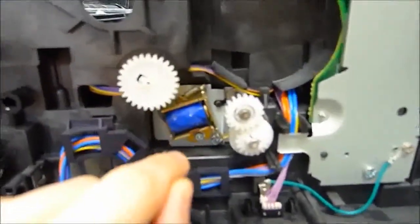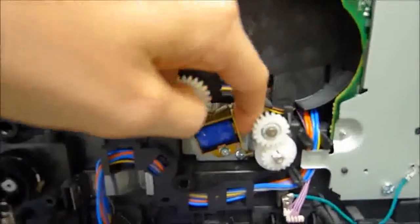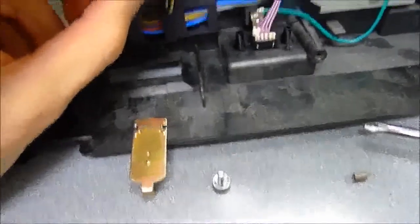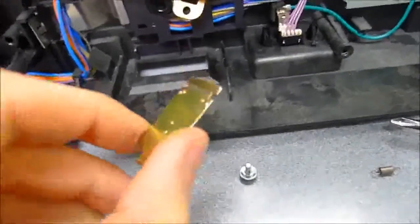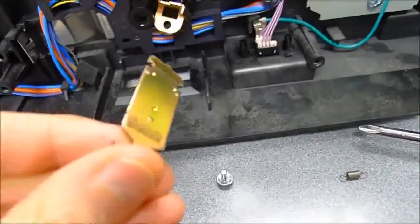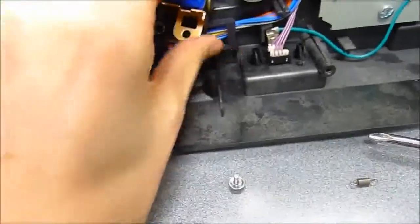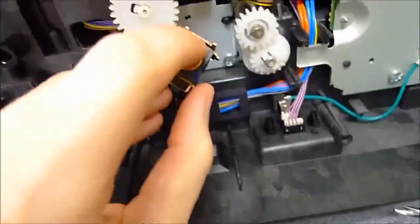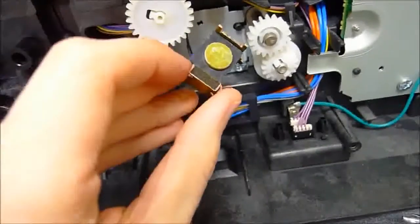The solenoid that causes the duplex problems in particular is this one, which has the exact same problem as the others. So we have to remove those solenoids. Once you have the solenoid removed — just one screw down there should do it — remove the spring from the solenoid that holds the armature in place. Turning this into the light, you can already see there's all kinds of black gunk caked on the top and bottom. That's the remainder of the bumper — there's one there, and there might have been one at the top as well. Both spots need to have all of that stuff rubbed completely off.